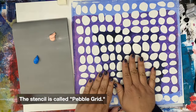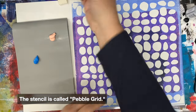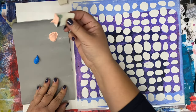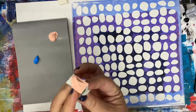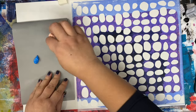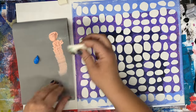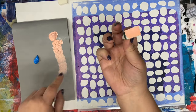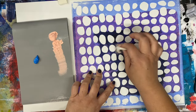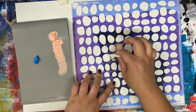This stencil is called Pebble Grid and I'm working on a piece of sulfite paper, but you could work on anything you'd like. Basically I'm going to dip my cosmetic wedge sponge in — now this is too much paint. This is going to just roll all under. So I like to basically dab off. You'll notice how I'm coming down the palette paper and there's getting less and less paint on here until I have a very thin amount, and then I'm going to dab lightly.